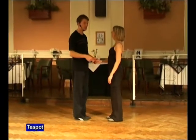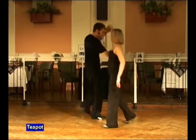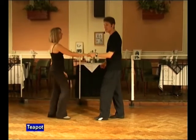The left-handed entrance to the move looks like this. It goes seven and eight. A one, two, three, four, five, six, seven and eight.